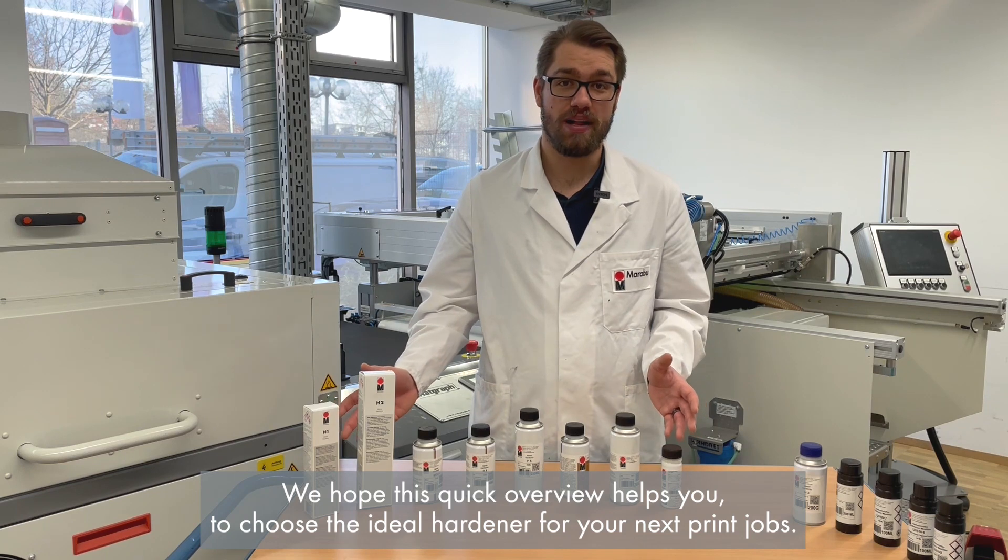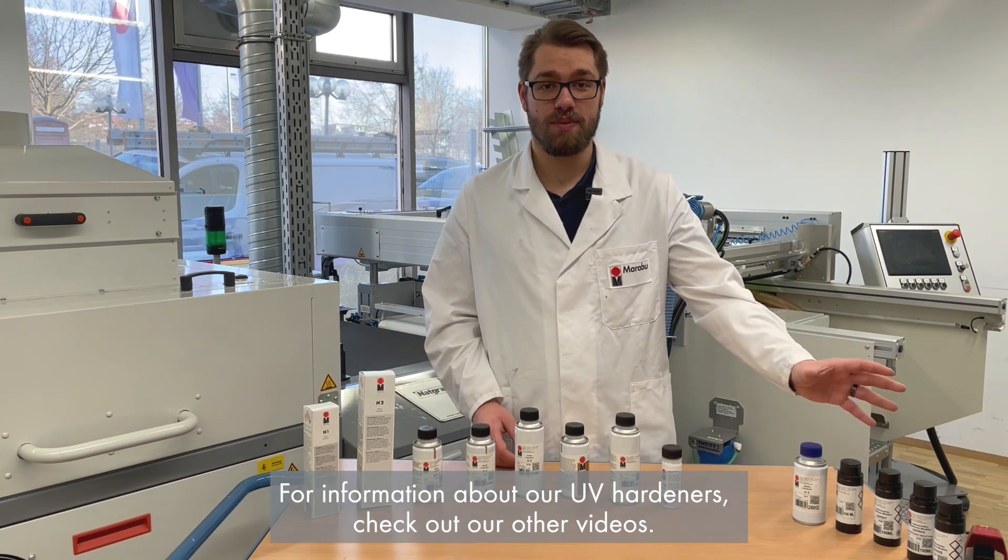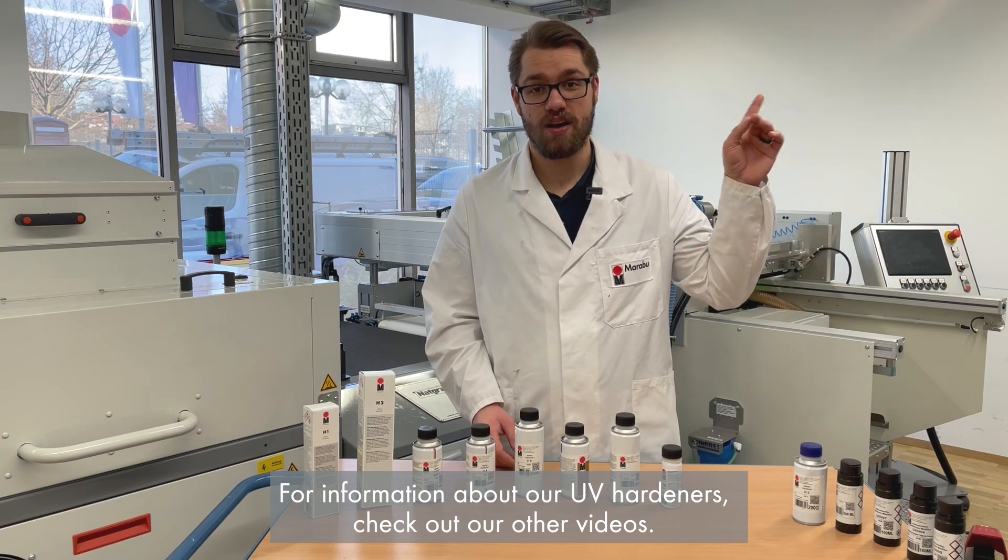We hope this quick overview helps you to choose the ideal hardener for your next print job. For more information about our UV hardeners, check out our other videos.